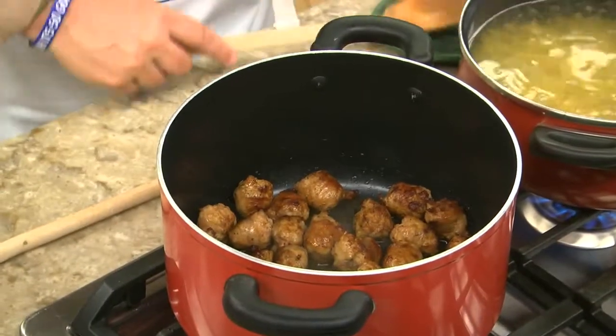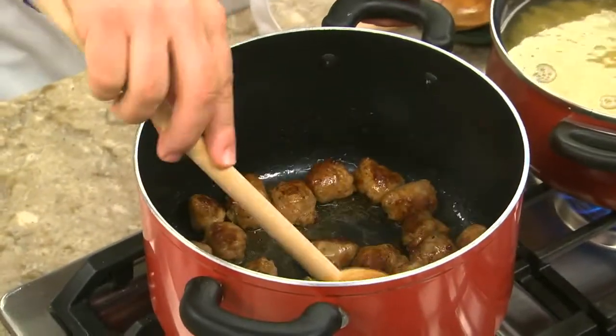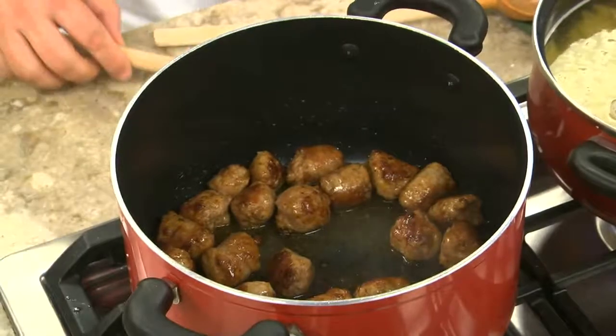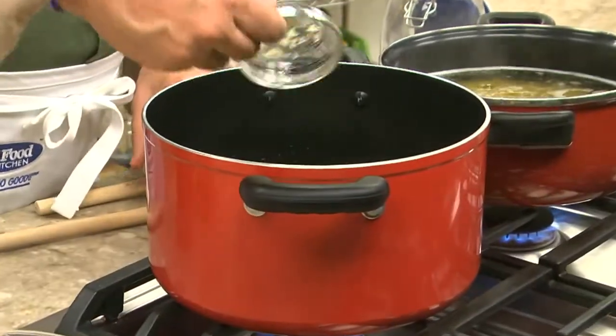Now for the sauce. In a large pot, we begin by browning some Italian sausage. As for the type of sausage, that can be beef, pork, or chicken, and as mild or as spicy as you like. To that, we add a chopped onion and green pepper, along with some minced garlic.